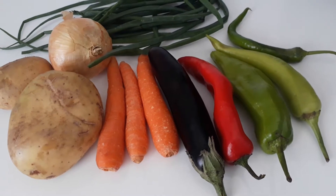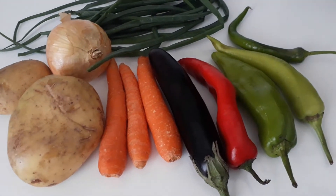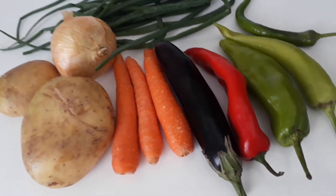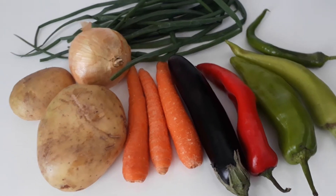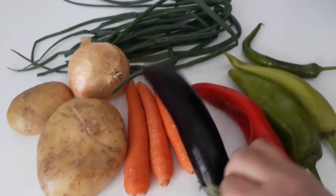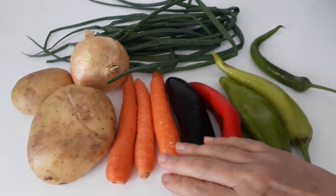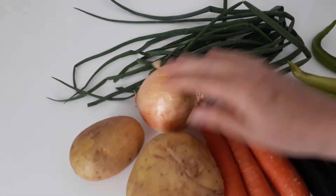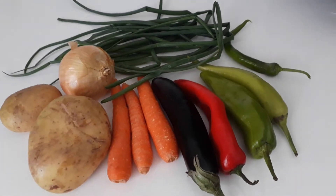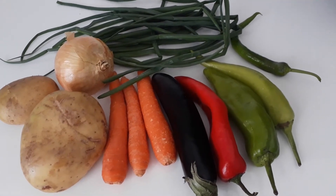Have you ever had one of those days where you just don't know what to cook, and it's coming to the end of the week and you've got a few bits left in your fridge, so you sort of try and put them together and make something out of them? So I've got one eggplant, aubergine, some peppers — red, green — chilli, carrots, potatoes, onions and some spring onion leaves.